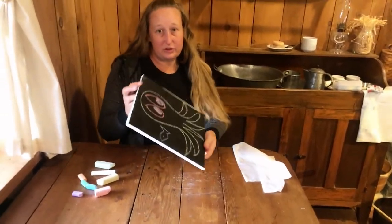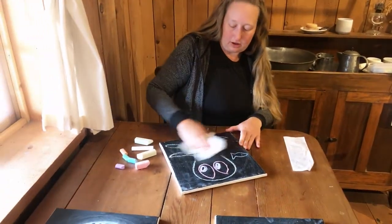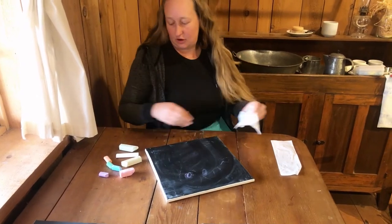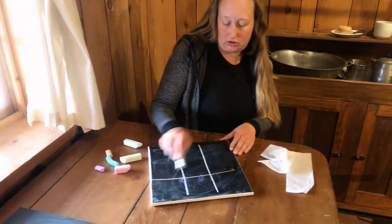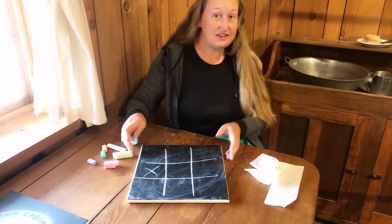The other thing that you can do with the chalkboard is to play some games. One that you might be familiar with is tic-tac-toe. You can draw a basic tic-tac-toe board and challenge your friends to see who wins.